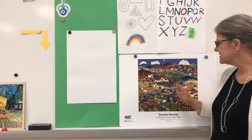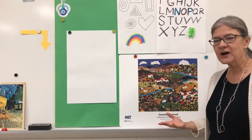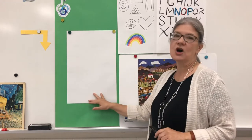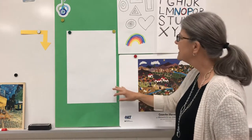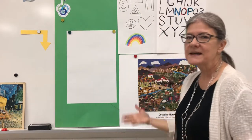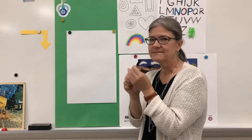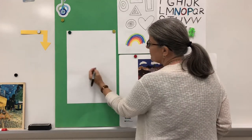We're going to put some buildings and some animals on our farm, so let's get started. Get your pencil ready and your paper. You can turn your paper the tall way or the wide way. I chose to do mine the tall way today, and I'm going to put some basic shapes together to make some animals and some buildings on the farm. I'm going to start with a farmhouse and I'm going to use straight lines.